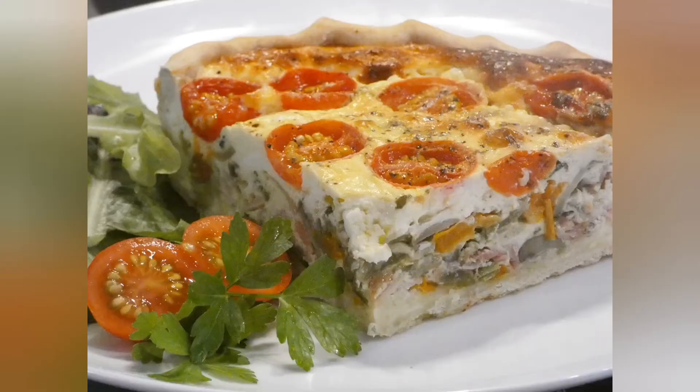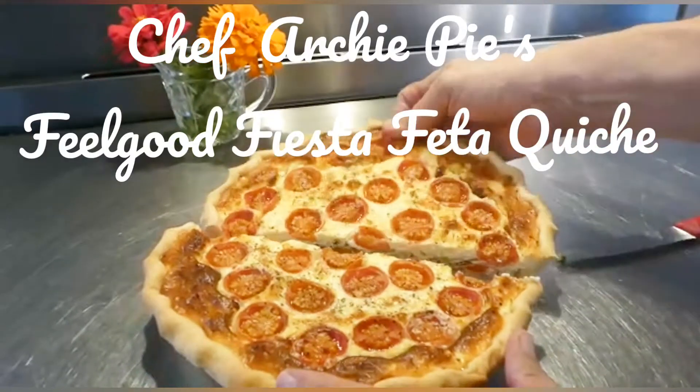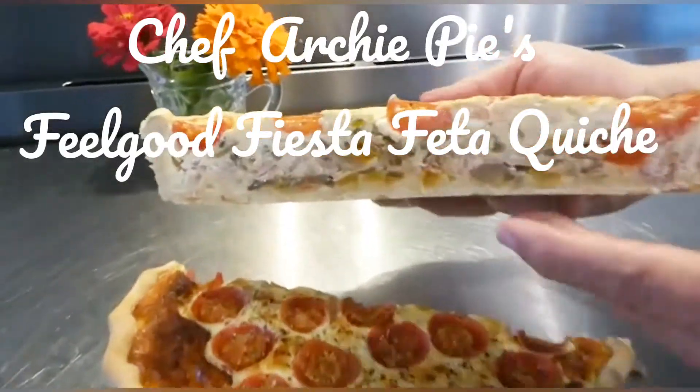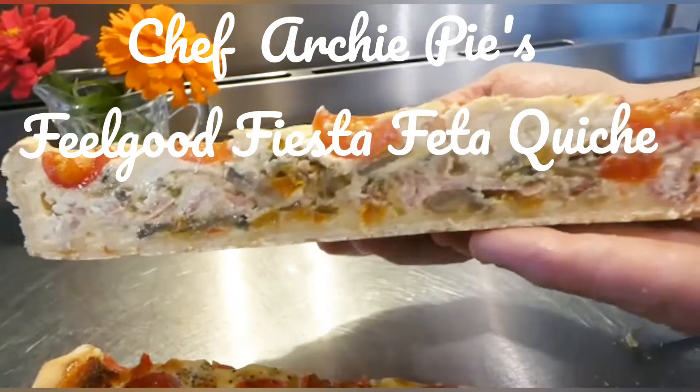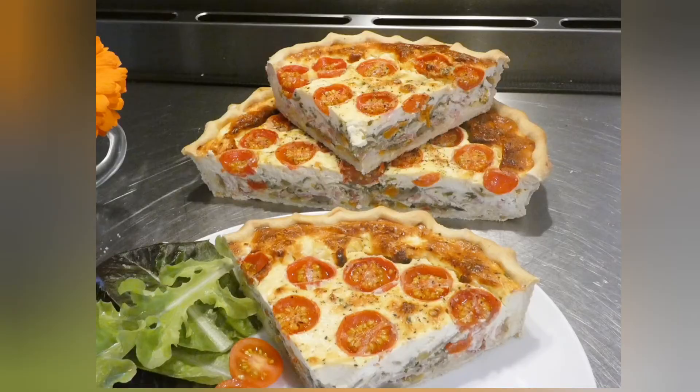Hello everyone, it's Chef Archie Pye here. We're going to make a quiche today — a wonderful quiche. In fact, it's a feel good fiesta feta quiche. Lots of different ingredients. It's beautiful. Let's look at the ingredients, shall we.